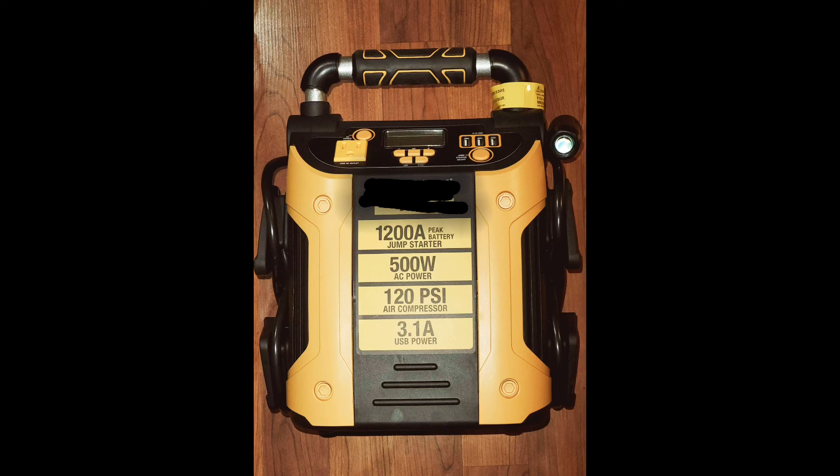This is something that every owner operator needs to keep in the side box, in a toolbox, or under their bunk. If you just need a quick jump — your batteries are just low, not completely dead — and you just need enough juice to get boosted, this will do the trick. You want to make sure to get one that has enough amperage to take care of it. There's no need buying one that's just for a car because it simply won't work, and at best you wind up with dead batteries and still have to pay somebody to jump you off.